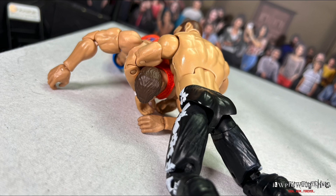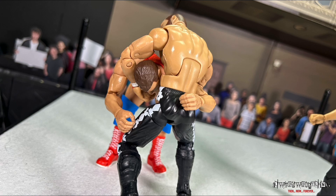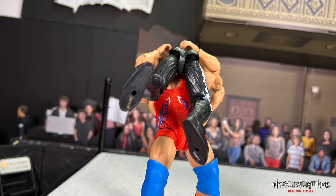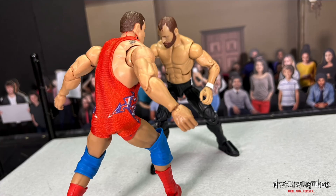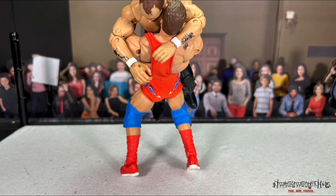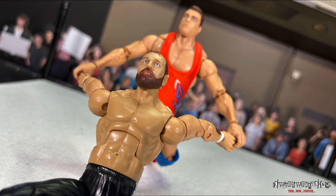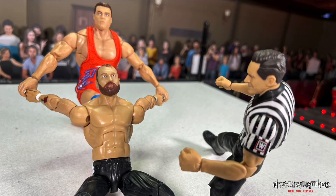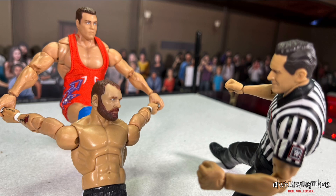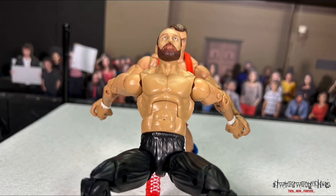Real fighting by real men, and these two are professionals. Moxley has that front face lock, but Angle counters with a northern lights suplex. Angle going for the belly-to-belly overhead suplex, and now going right back to a submission, working the back and shoulders of Jon Moxley. Wearing him down — I don't think Moxley is going to tap or say he quits, but this will definitely wear the man down to where it's easier to get that knockout or submission.